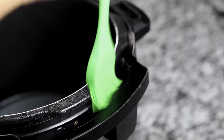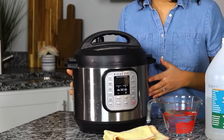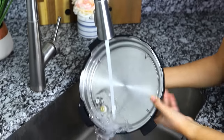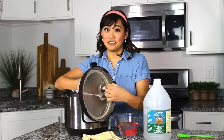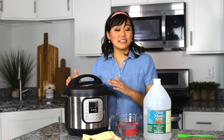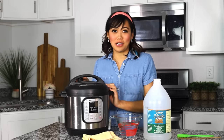I have six points on how to clean your instant pot. First, how to clean the outer pot and base. Second, how to clean your instant pot lid. Third, how to clean your instant pot liner. Fourth, how to clean your sealing ring. Fifth, how to give your instant pot a deep clean. And lastly, a bonus tip on how to store your instant pot.